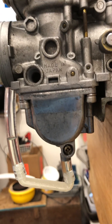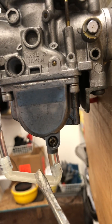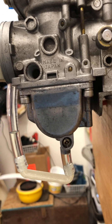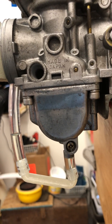I have attached the angled 3D-printed tube, which you can see right here, and I have primed it by opening up the float bowl drain screw a little bit and dribbling some fuel in there, so you can see there are no air bubbles.